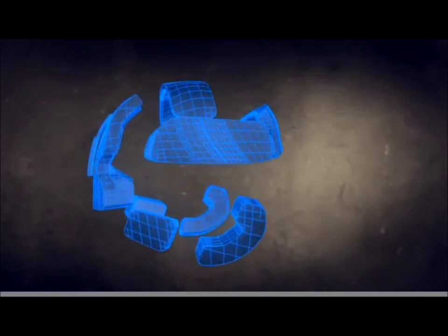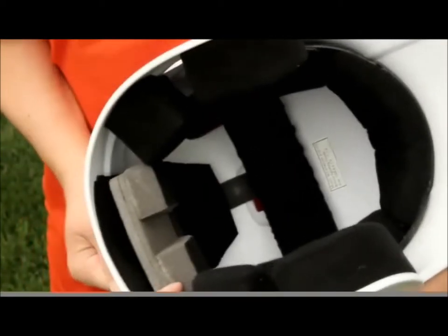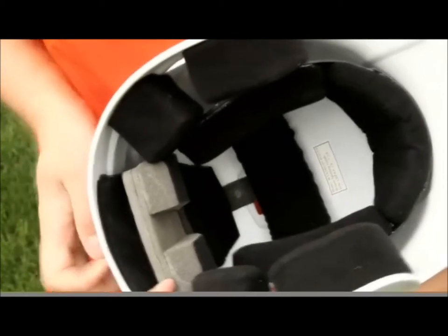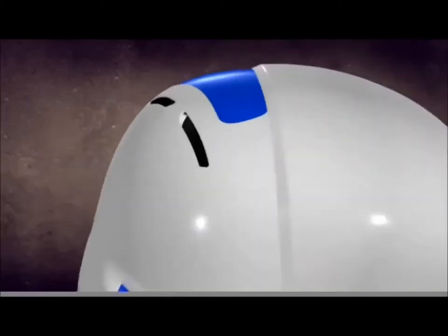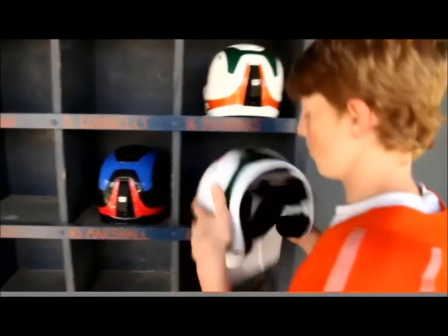The suspension system includes Wilson's patented adjustment mechanism. Pull the strap on the back of the helmet for a custom tailored fit. Constructed of durable, lightweight ABS plastic, its shape is scientifically designed to disperse the force of impact for maximum protection.